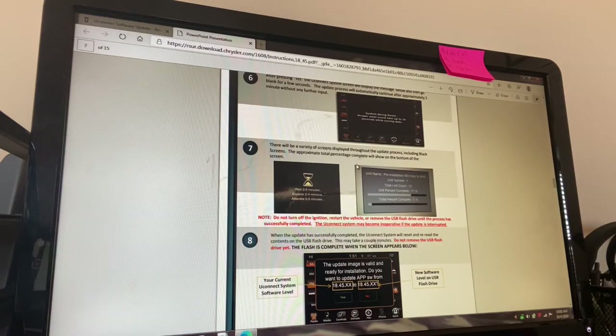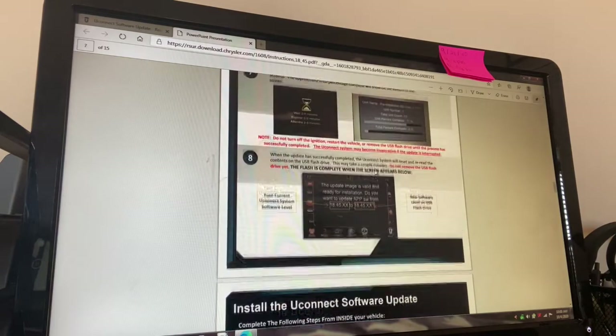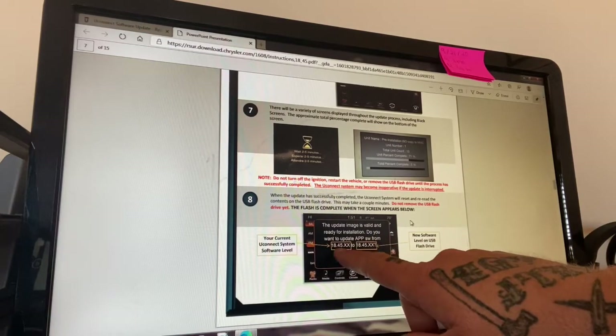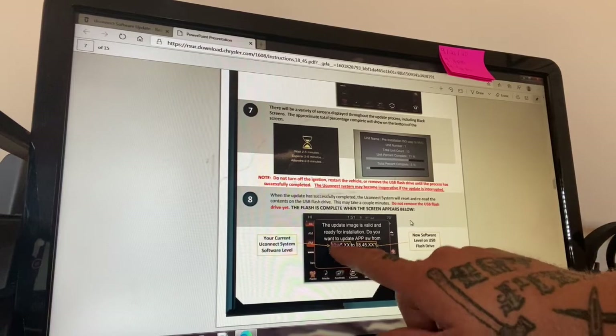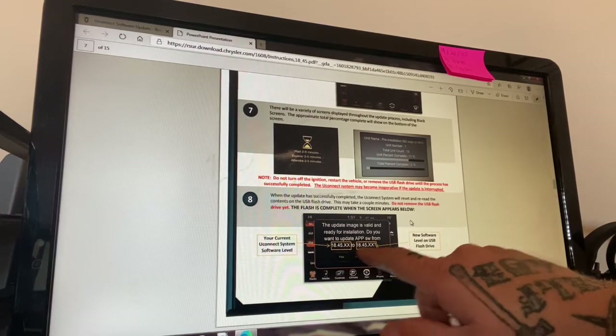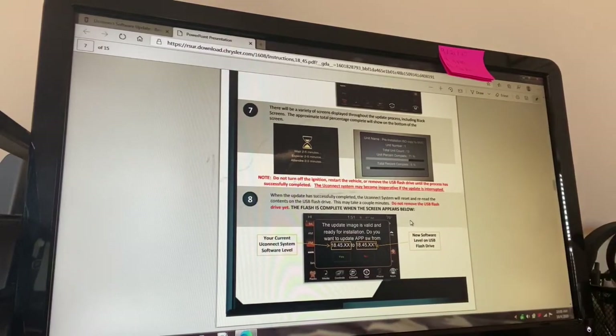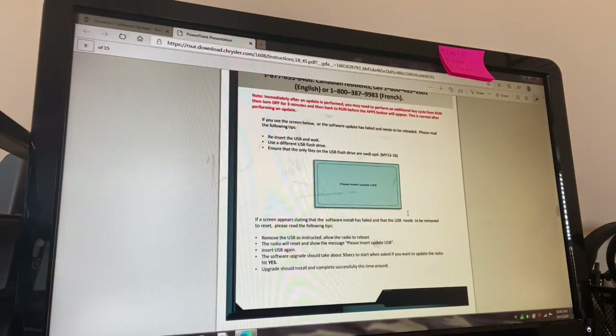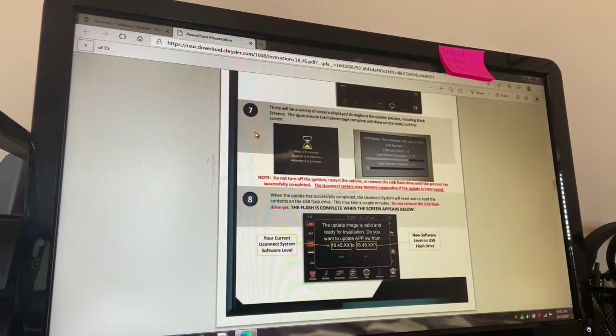This is part of your boot loop — you'll see this screen and then a white screen that essentially just says 'Please insert a USB stick.' Once your truck, car, or SUV accepts it, you'll get a completion screen at the very end. When both version numbers match up and it says your software is at 18.45, hit No — you do not want to download it again. There's the other boot loop screen: 'Please insert update USB.' Those are the two screens you see when you're in the boot loop.